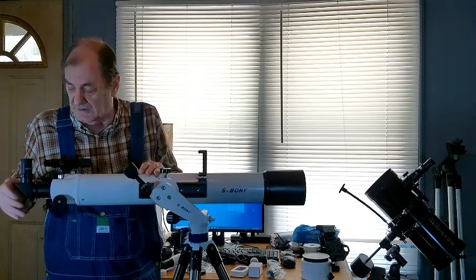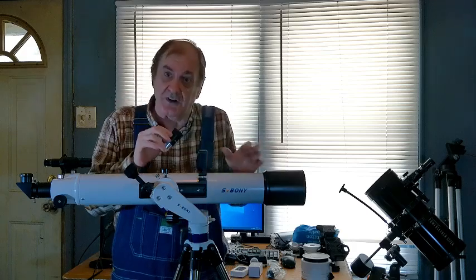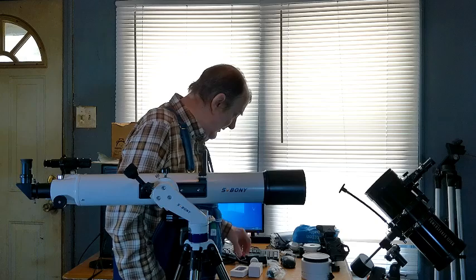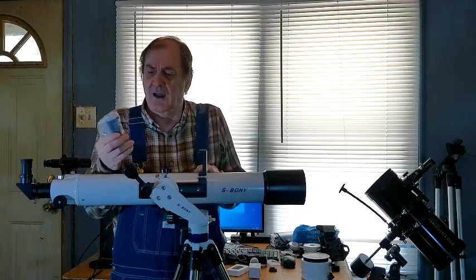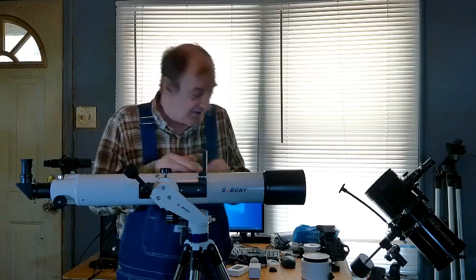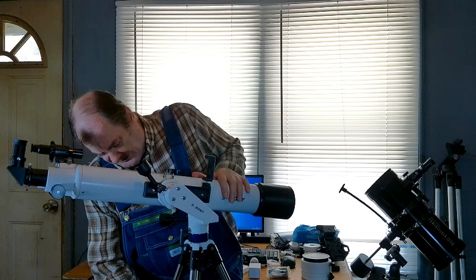The magnification of a telescope is determined by the focal length of the optical tube — in this case 800mm — divided by the focal length of the eyepiece. 800 divided by 25 is about 32x magnification; 800 divided by 10 is 80x magnification. It also comes with a 2x Barlow lens, which doubles the magnification. You put the eyepiece in the Barlow lens and put the Barlow into the diagonal. It also comes with an Allen wrench to tighten the mount onto the tripod.